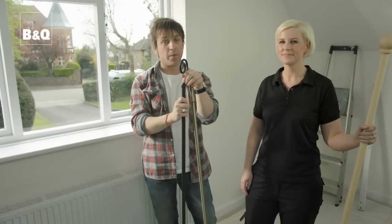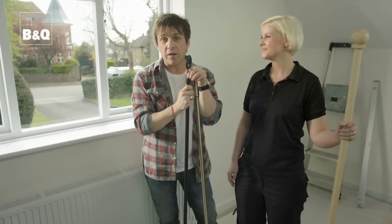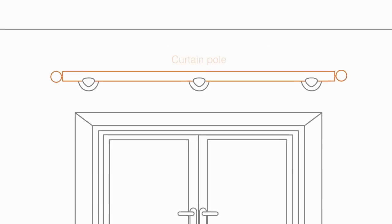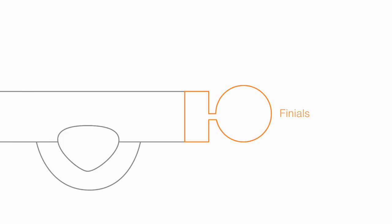It can be a really easy job putting a curtain pole up, but just make sure you get everything level and a good fixing to the wall. Curtains hang from the curtain pole, which is in turn connected to the wall by two or more brackets. The ornamental ends or finials on the poles are held on by small screws called grub screws.